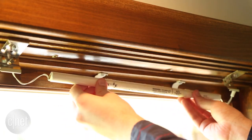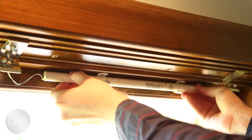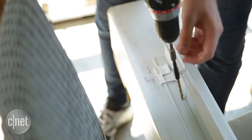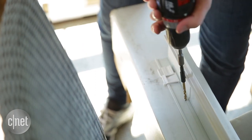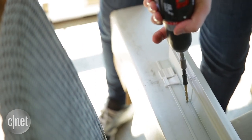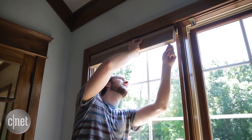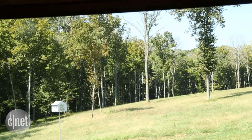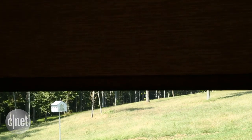Somfy's separate battery pack is harder to install and change than Lutron's in-shade batteries. But Serena shades have their own hassles, like requiring you to drill holes through the mounting plate itself. So when it comes to installation, between Lutron and Somfy, it's a tie.